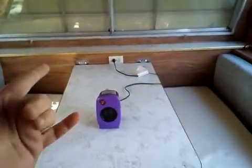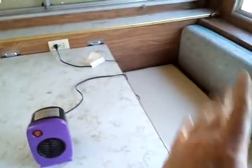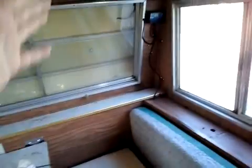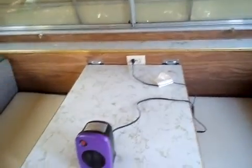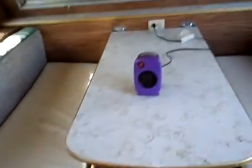We have this plug going. I'm not going to leave this on long because I only have the single battery and the single solar panel, but this is to show you that rigging it up this way lets you use your 110 plugs as well as your 12 volt stuff.